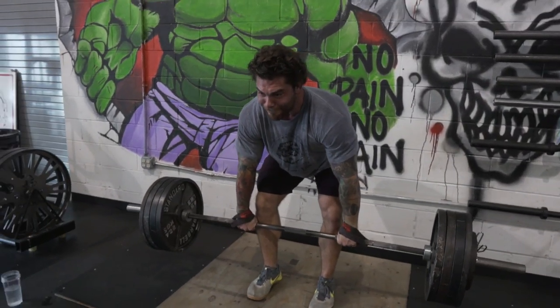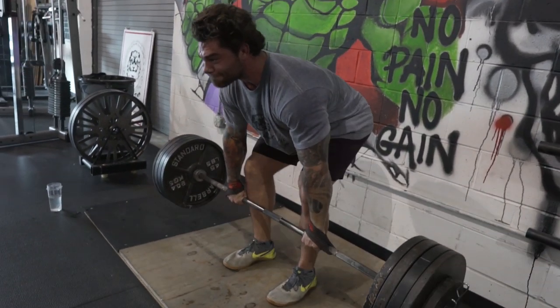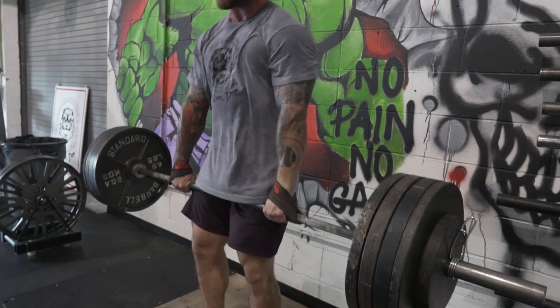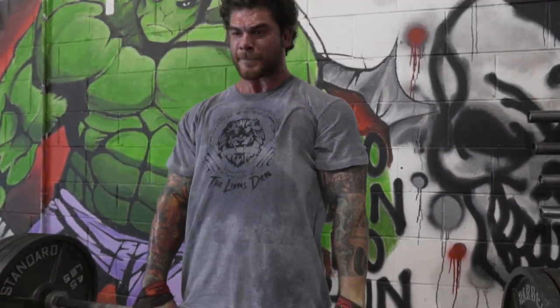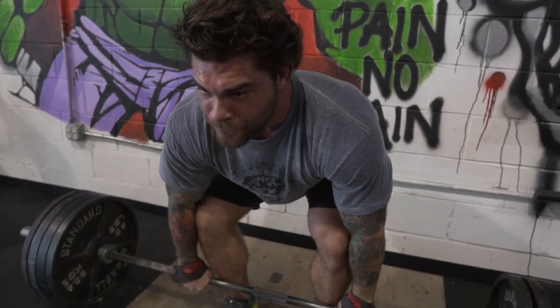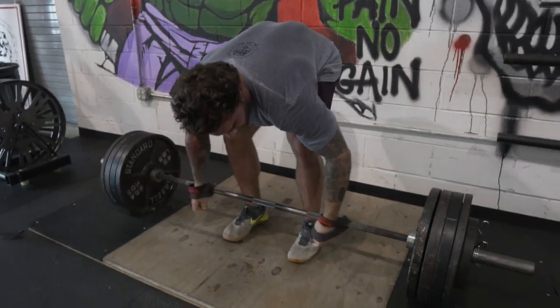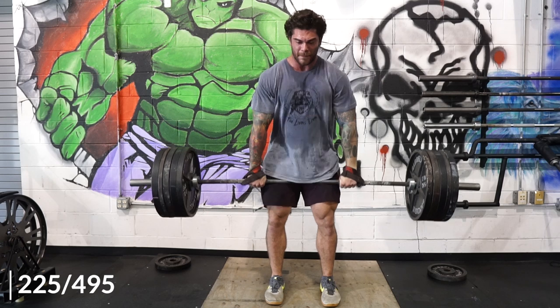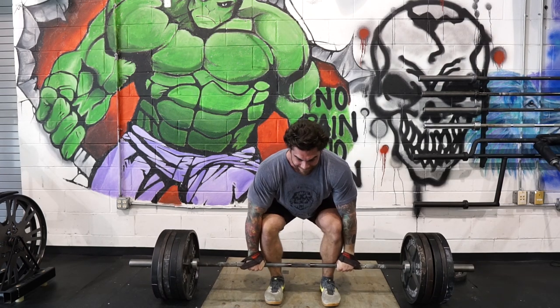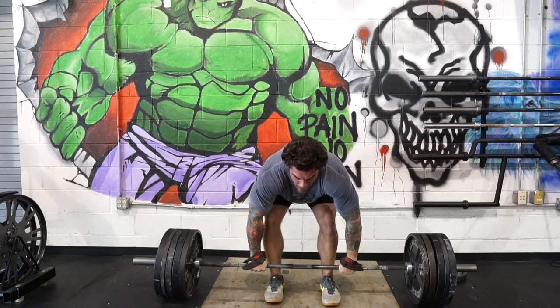Those would be my three biggest tips for getting stronger off the floor: resetting between each rep — as you see me doing here, not doing touch and go. I only do touch and go if it's specific to a competition, like a strongman 60-second max rep set. Every other training session it's always resetting between every rep, and then doing either a deficit or a pause deadlift. This top set is at 495.